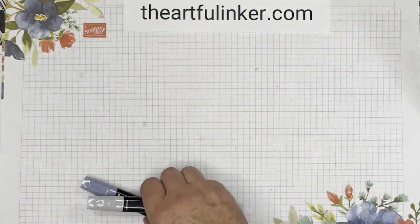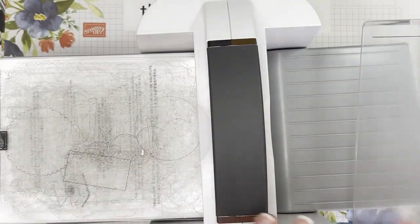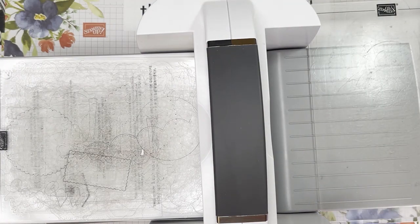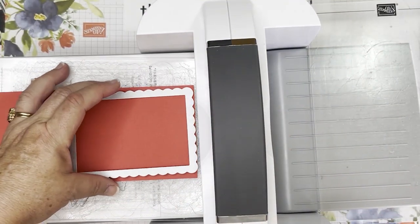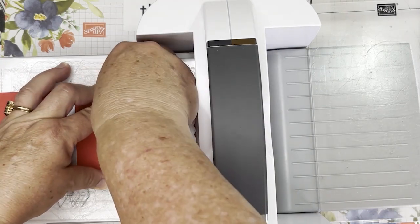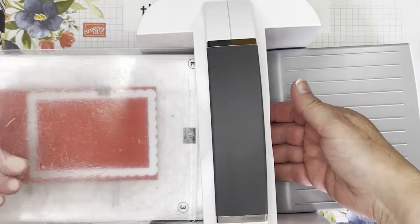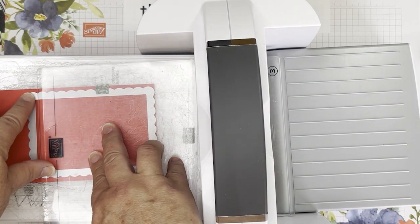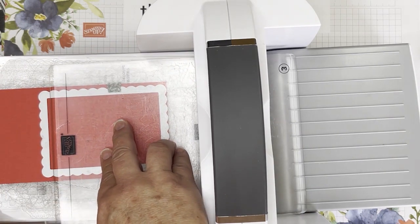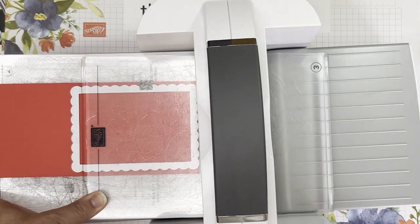Let's set this aside and do some die-cutting. I'm going to bring in my Stampin' Cut 'n' Emboss and a piece of Poppy Parade, and one of the Scallop Contours dies. I'm going to place that all the way up at the end and use a piece of washi tape to hold it in place. We're going to do a partial die-cut, which means I only want to come down just below this last scallop, but not right to the end. Let's straighten all of this up so it doesn't move as I roll it through.